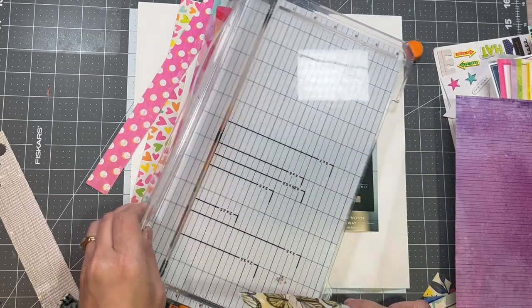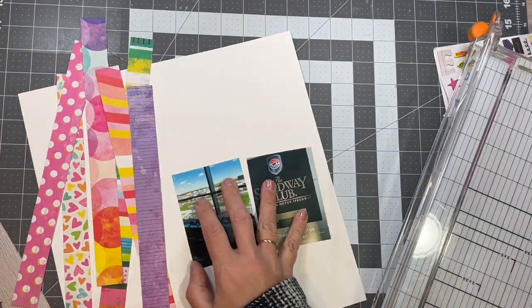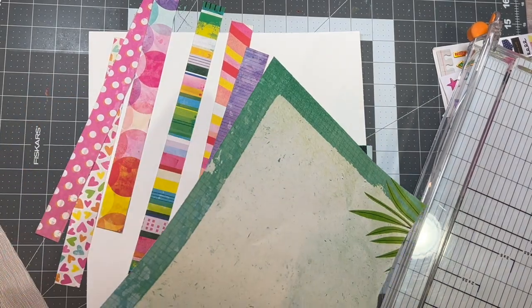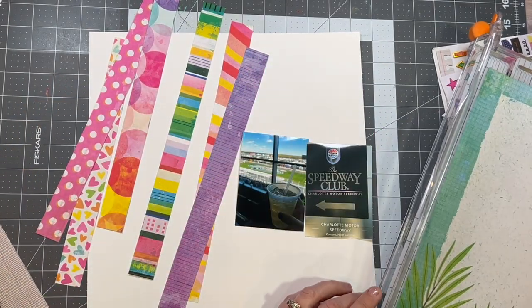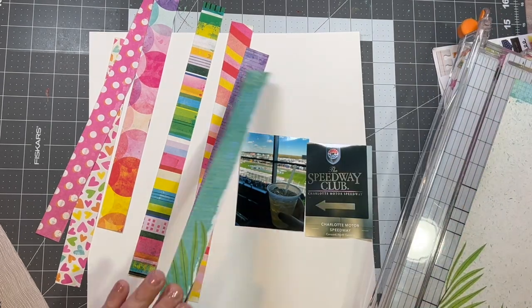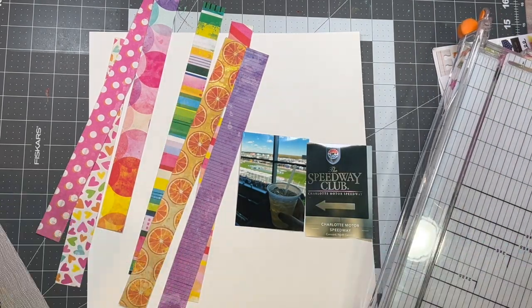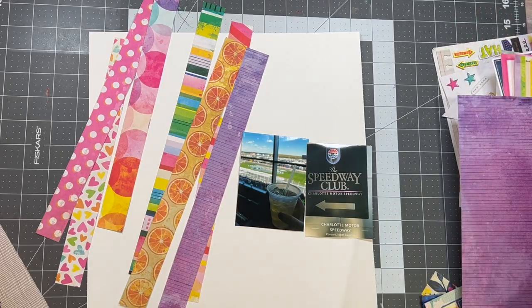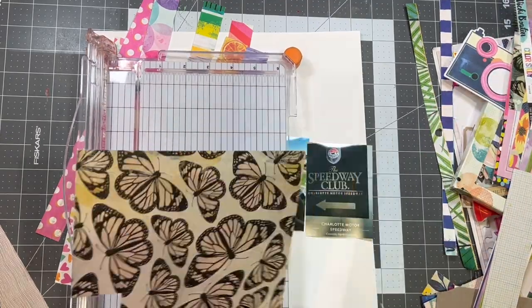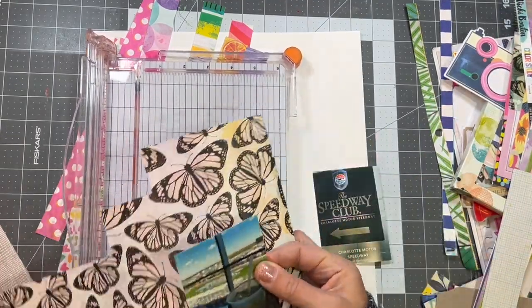I wanted them to be in the same vibrancy of color. There are a lot of pinks and I do get some purple in there. One is a little more concentrated color; otherwise they're kind of a watercolor effect. I don't have much left of this collection — I love the collection and I totally would buy it again. I don't think it's available anymore, but any Vicki Booten stuff I would totally buy again.